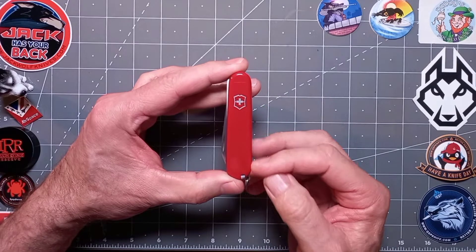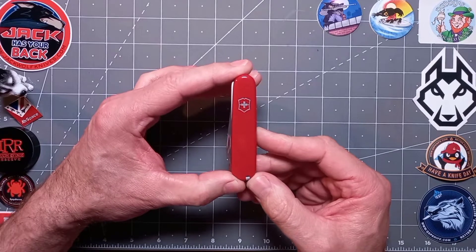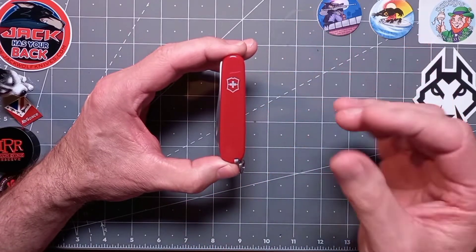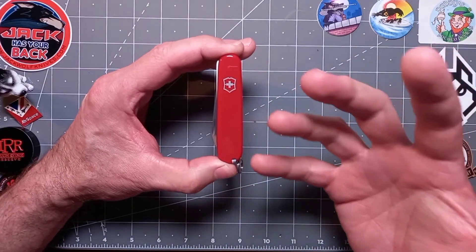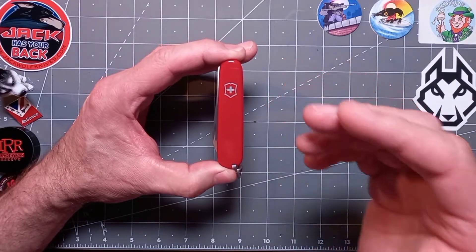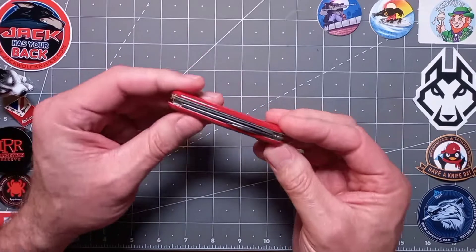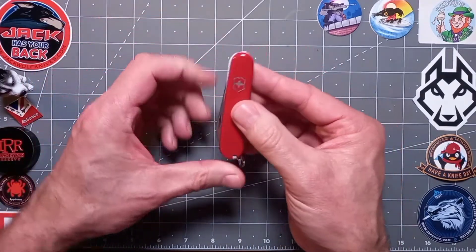That deep dark red — I just love it, it's one of my favourite reds in the world. It's like you're about to have apple pie and custard and you can taste it before it even goes in your mouth. That's how it makes you feel, and that's what Victorinox does to me — it puts a smile on my face and warms my heart. It resonates with my childhood, since most of us had our first one back then.